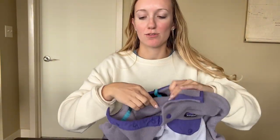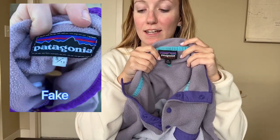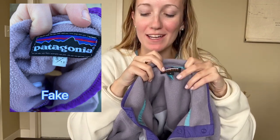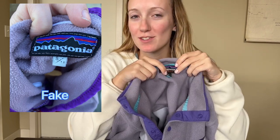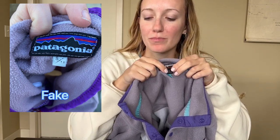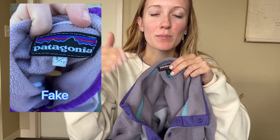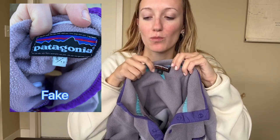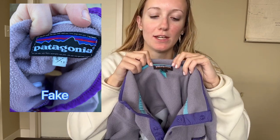If we go to the tag on the inside, it looks cheap. One thing is that the size says 'small slash medium' — Patagonia doesn't do that. It's usually extra small through double XL, or numbered sizes for pants, but it would only ever say 'small' or 'medium' — never 'small slash medium' on anything real. And again, their tag has white stitching around it, which shows it's fake.